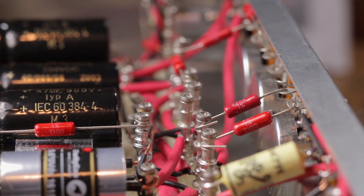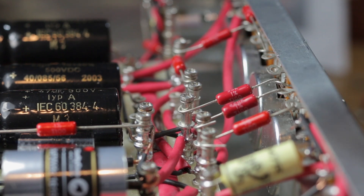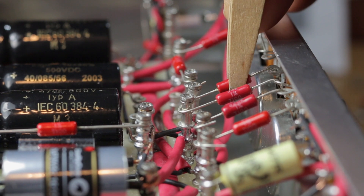And now it's time for perhaps the most enjoyable part of the build, and that is laying each component into its position and soldering away.